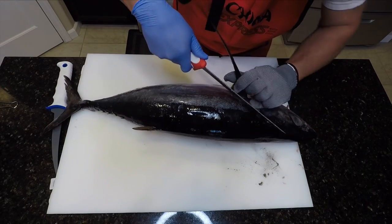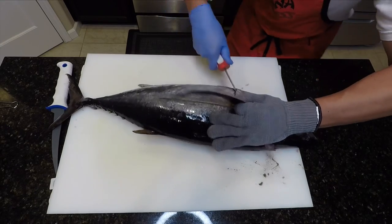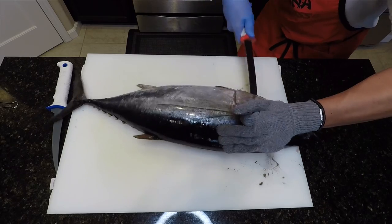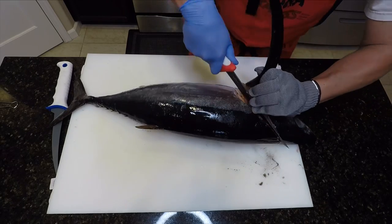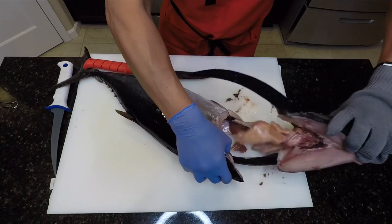Next, we'll do the same thing on the other side. Now we'll make the final cut going through the spinal cord and remove the head.